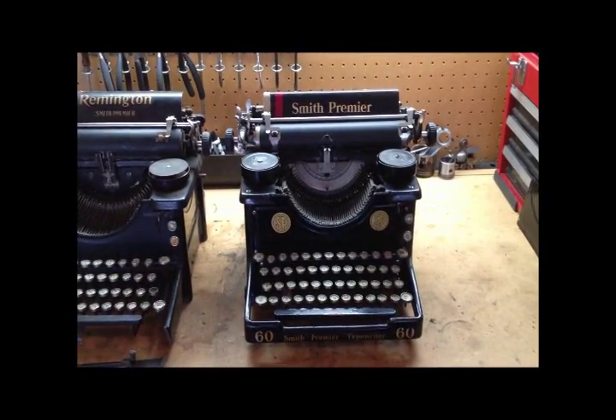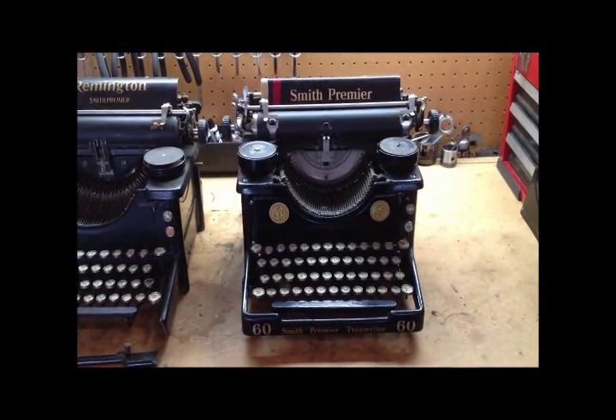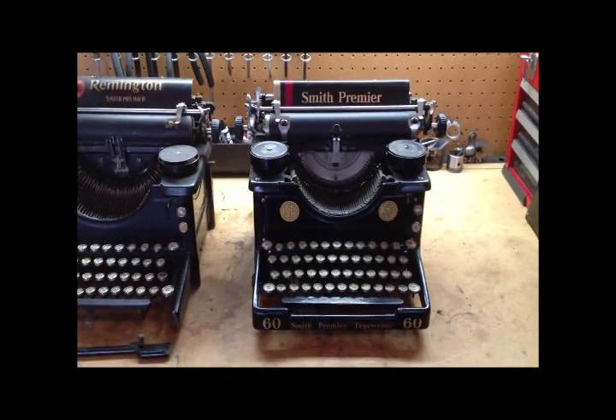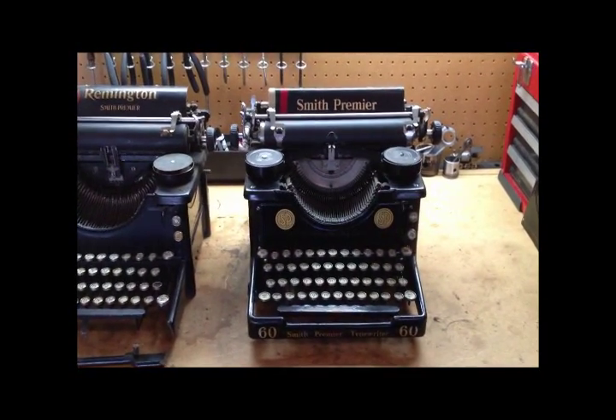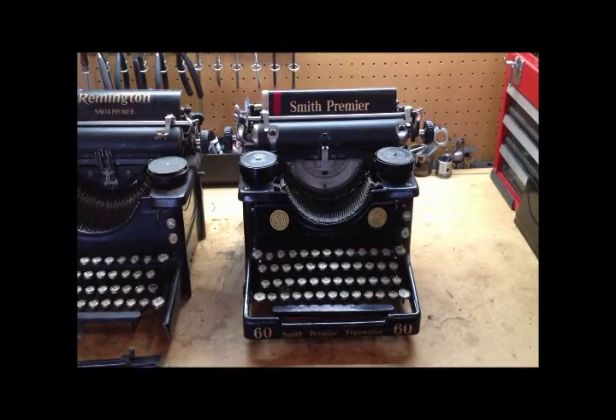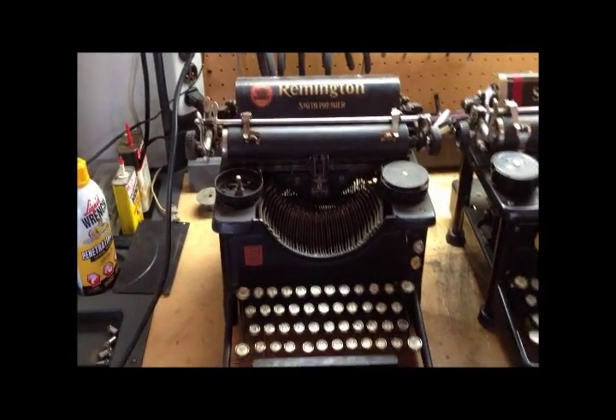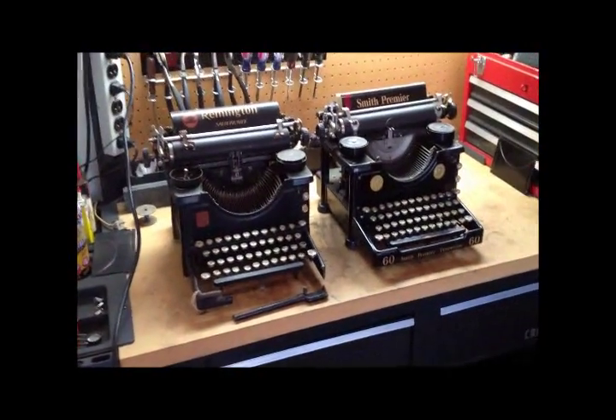I actually had this down at Herman's typewriter gathering and I don't think it even got out of the car. The Betts Visible made it out, and of course the Visigraph, but this stayed as ballast in the car. This is a Smith Premier 60. At first glance those look like the same machine.